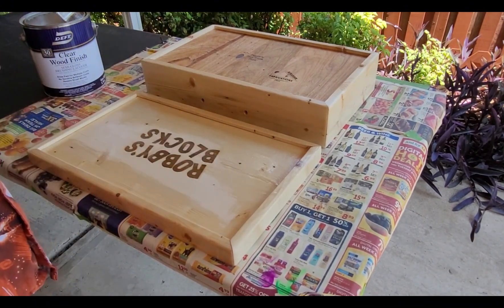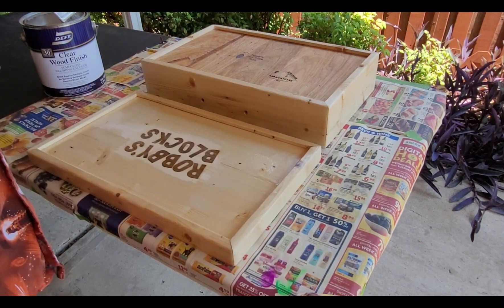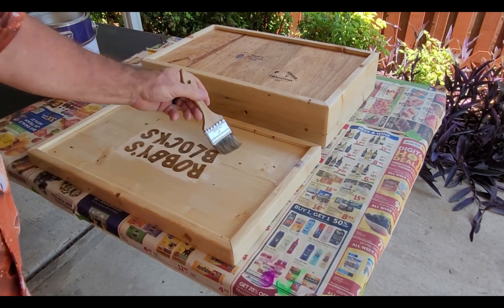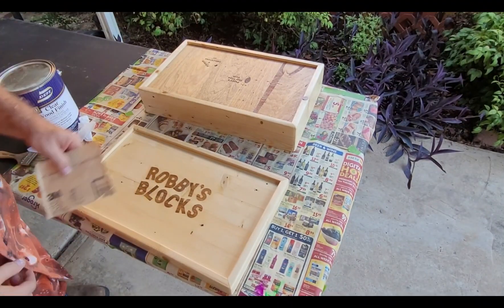Now for the clear coat finish, both on the outside of the box as well as on the inside. Now for some light sanding between coats.